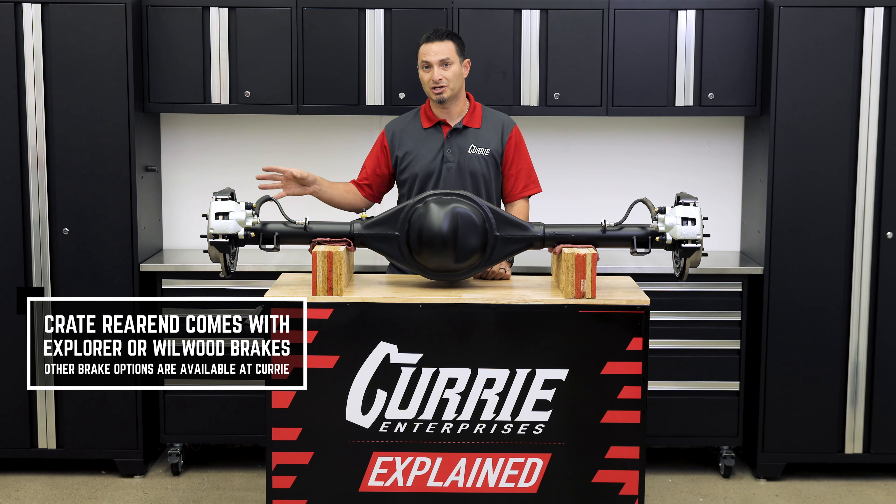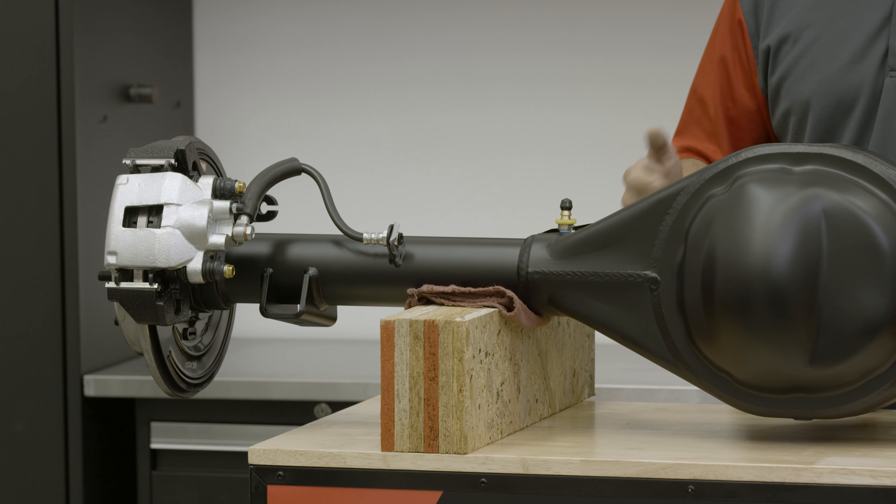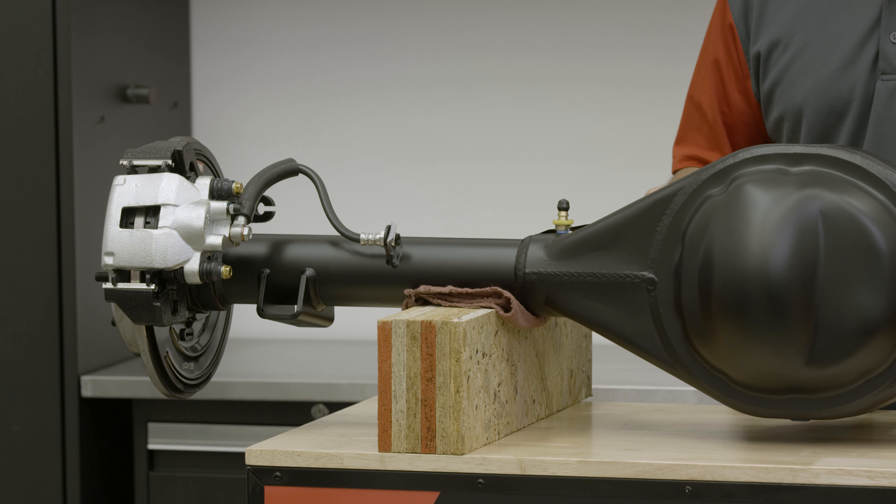Options for the brakes are going to include what you see here, which is the Ford Explorer brake. We also have options for an 11-inch Wilwood brake, which is a four-piston caliper upgrade.